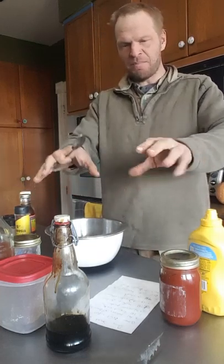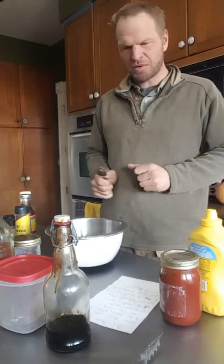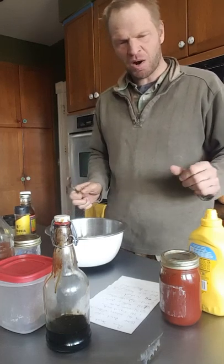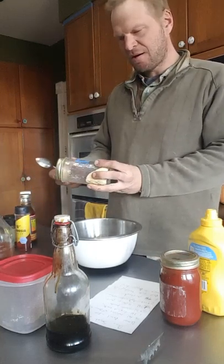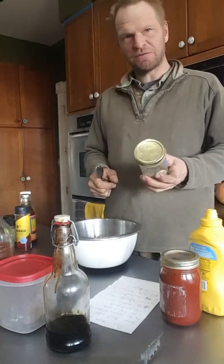And then in different amounts you get more sweet barbecue sauce, more tangy — just depends how you like it. That's the fun part, you just fiddle with it. And then from there you can add all kinds of stuff to just kind of tweak the flavor.